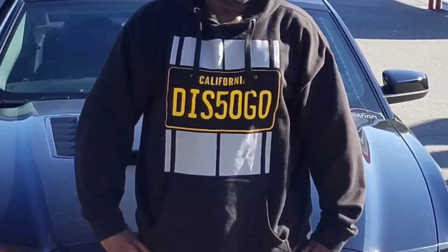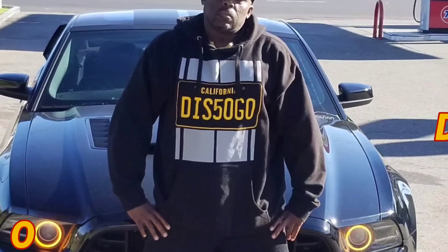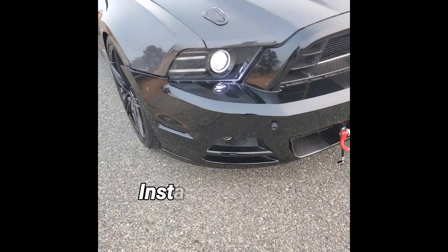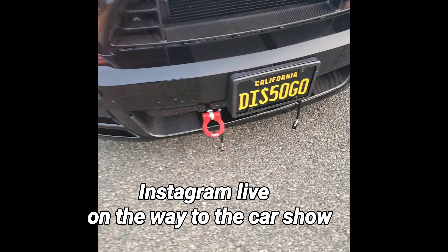So here's my new eBay bumper — hope you enjoy the video. And don't drink and drive — whole front splitter busted off on the freeway.